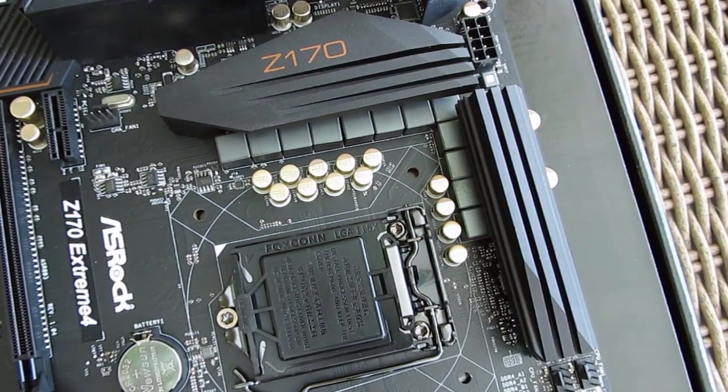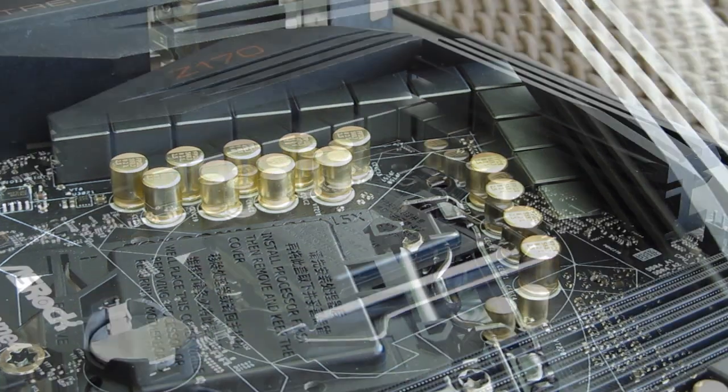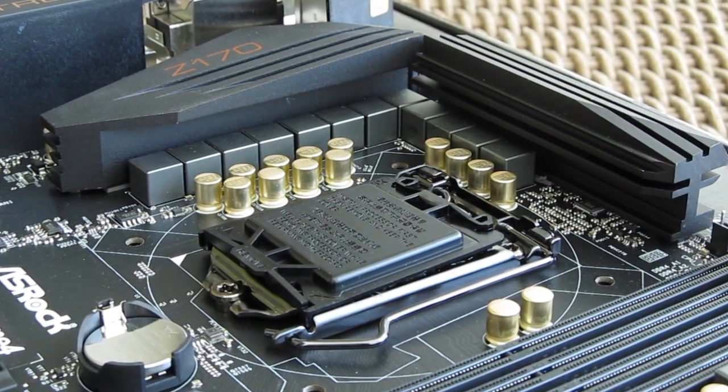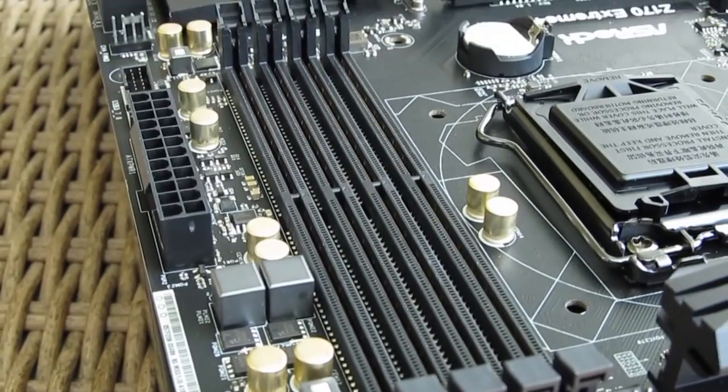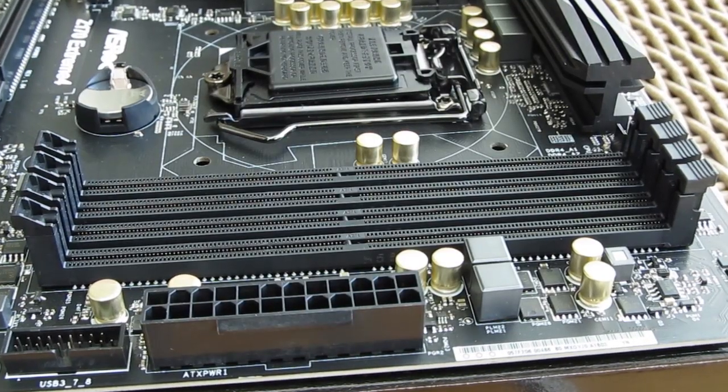Asterix took care of power circuitry with a beefy 10-phase power design consisting of Nichicon 12K Platinum caps and high quality MOSFETs. Right next to it and to the CPU socket itself, we have a 4-slot DIMM configuration for DDR4 RAM with up to 3866MHz and 64GB memory support.